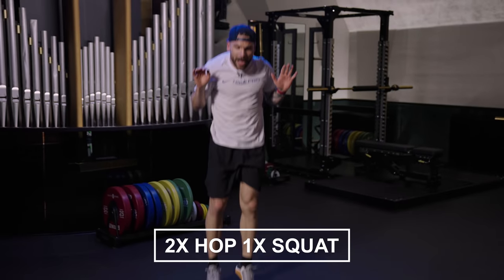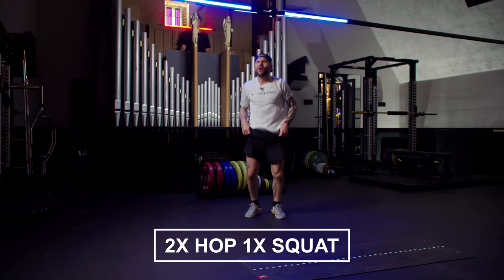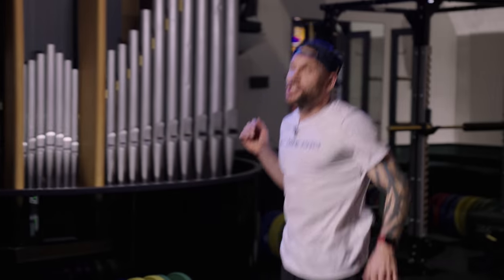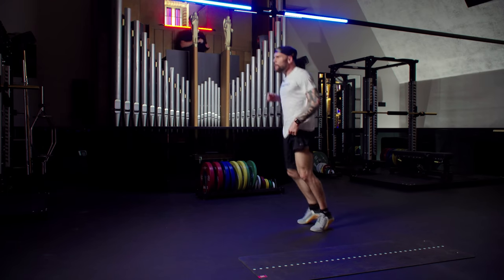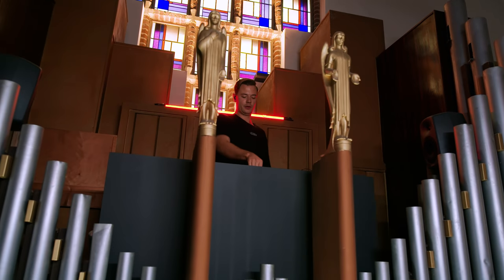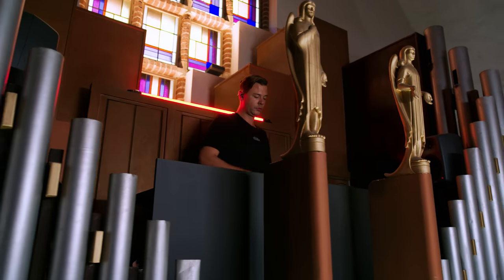Round number two — hop it out. Last round, and one more challenge to go in this workout. I already feel a little bit stronger. Double hop — if it's too hard, stay there, up and down, work, move it in, touch that floor and keep it moving.